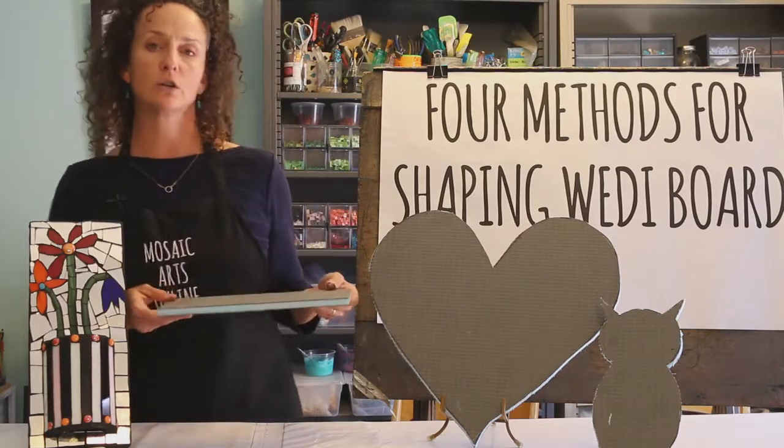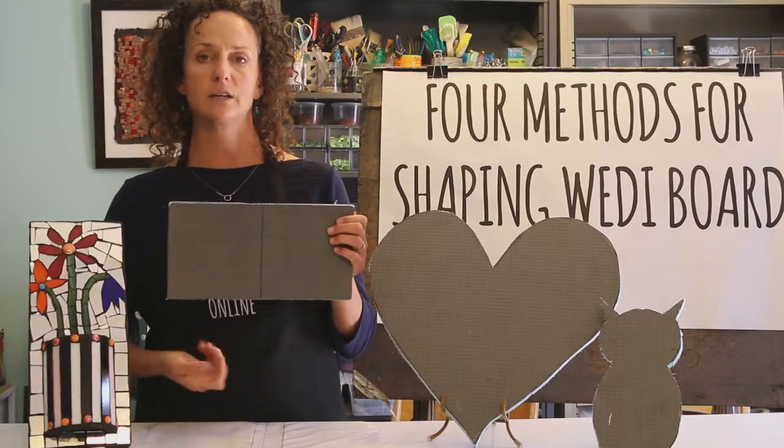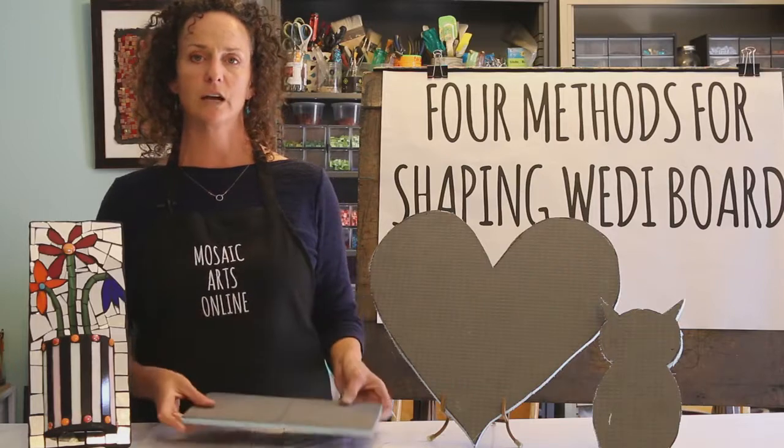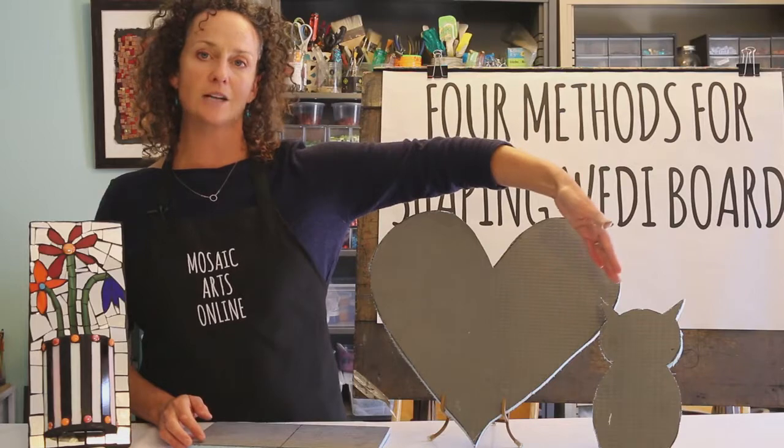In this tutorial you're going to learn how to cut Wedi board starting with a straight line using a carpenter's knife — that's our first section — and then you'll move on to how to cut curved shapes, and we'll create this cat shape.